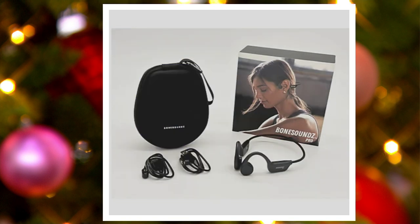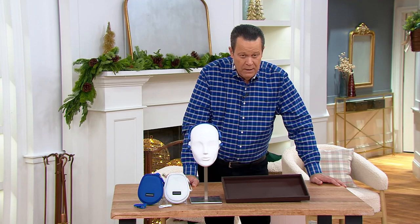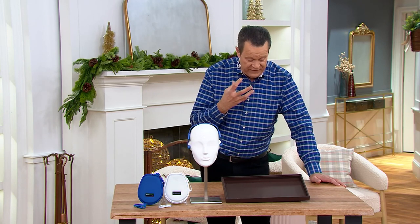All of this is designed to give you the music that you love and need when you're working out, hiking, walking, or cleaning — but it doesn't go in your ear. Instead, it works with the bone structure in your face.